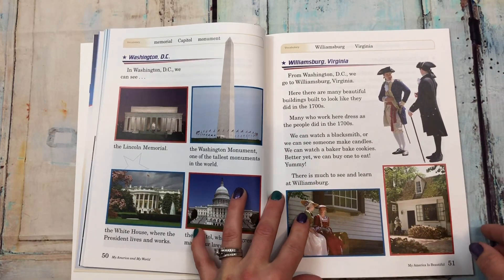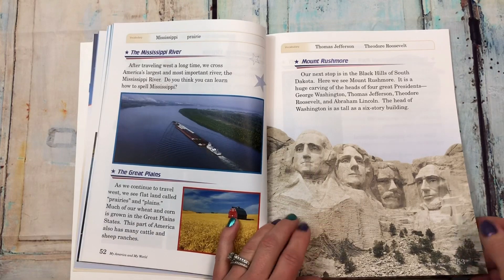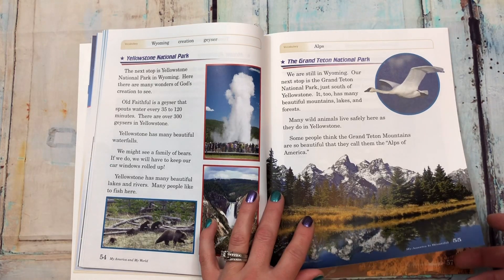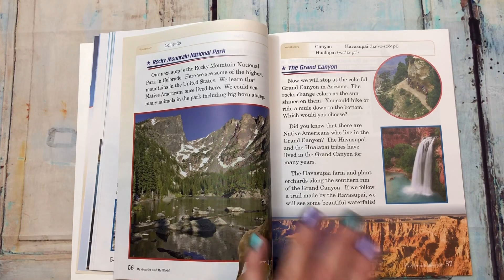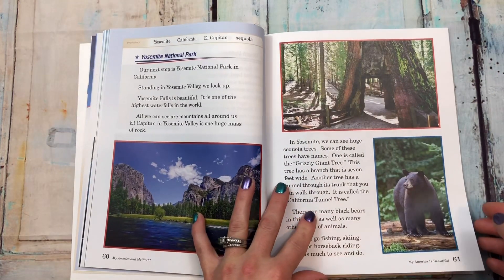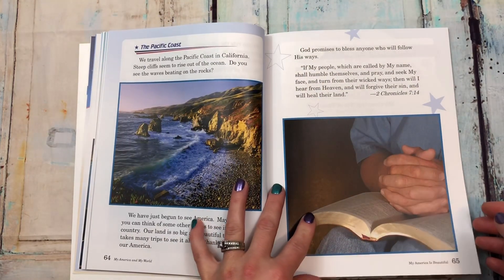It also covers Washington DC, Williamsburg Virginia, the Mississippi River, the Great Plains, Mount Rushmore, Yellowstone National Park, Grand Teton National Park, Rocky Mountain National Park, the Grand Canyon, Death Valley, Yosemite National Park, and San Francisco, and the Pacific Coast.